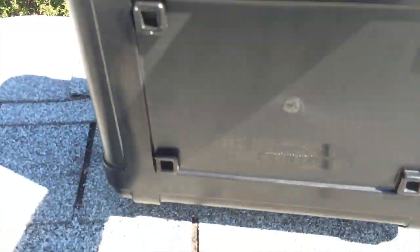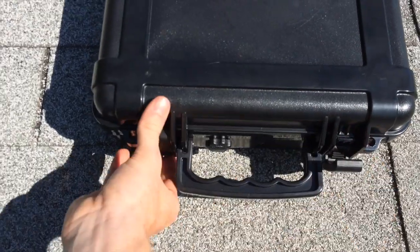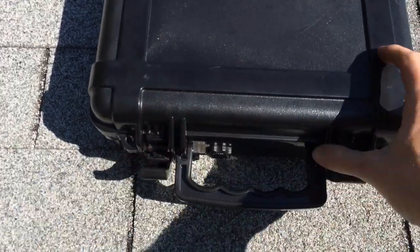I'll show you guys inside — it does have an air release. It's pretty basic, but I really like the price on them. They're a local company here, so I'd like to see how it works.